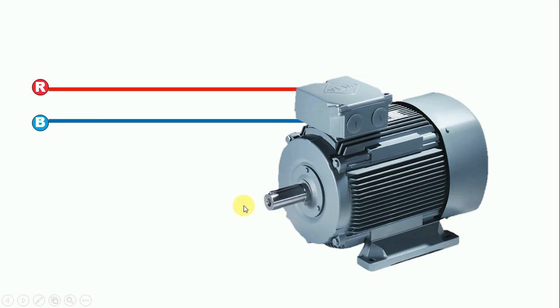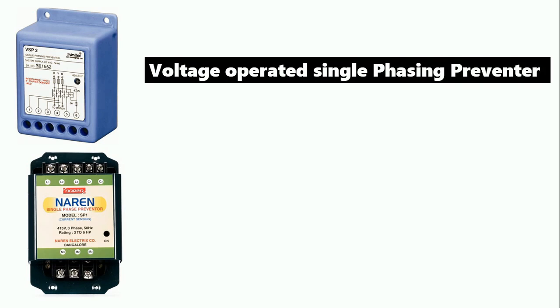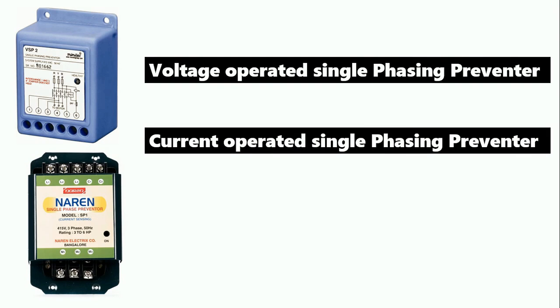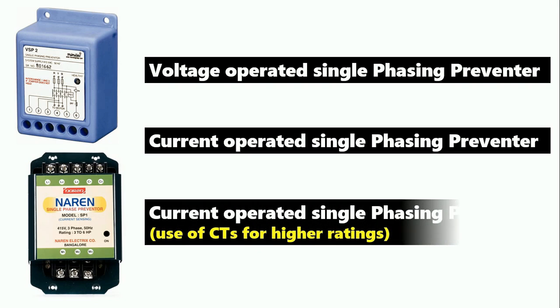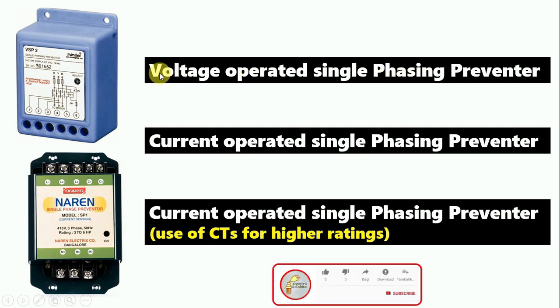So friends, for any motor or equipment we are using, if we want to give protection against single-phase, we use a single-phase preventer. There are three types: first is voltage-operated single-phasing preventer, second is current-operated single-phasing preventer, and the third type is also current-operated but uses a CT. I will explain why CT is used later. First, I am going to explain the voltage-operated single-phase preventer.